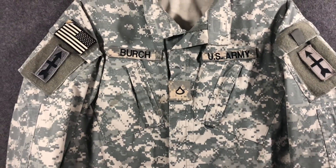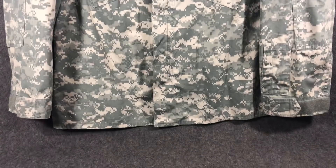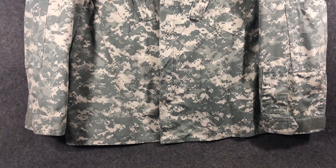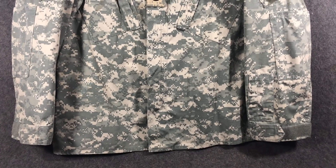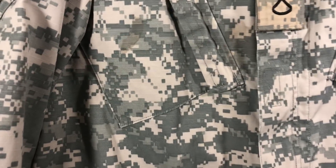They decided to waste billions of dollars on this and then go to something like Multicam anyway, which they use in Afghanistan. Now Scorpion is an adaptation of Crye Precision's original pattern. We're just going to talk about the camouflage pattern for now. Again, it sucks, it's horrible, I hate it. I don't even know why it's on this playlist, but we have to do it because the memory has to be known so bad history doesn't repeat itself.